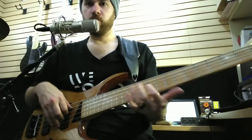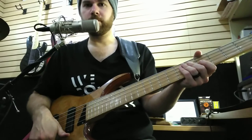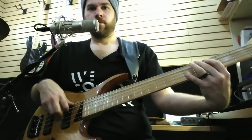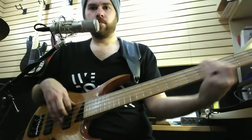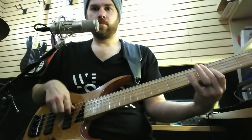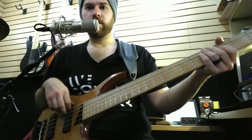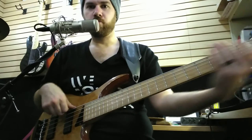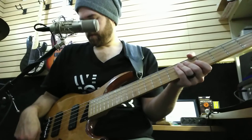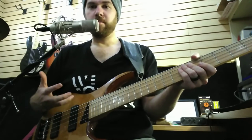Here's the neck pickup — just nice and warm and wood sounding. If you want the treble to be less, to make it even more P-bass world-ish. The parallel wiring just gives the low end a nice warm open sound, which I really really like.